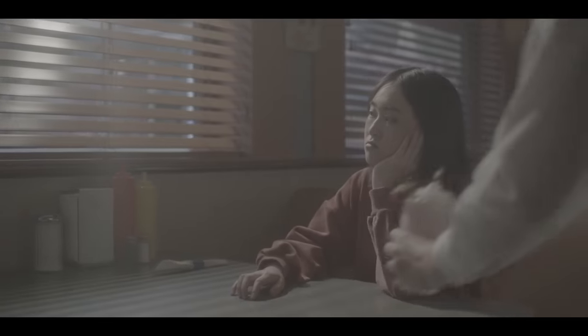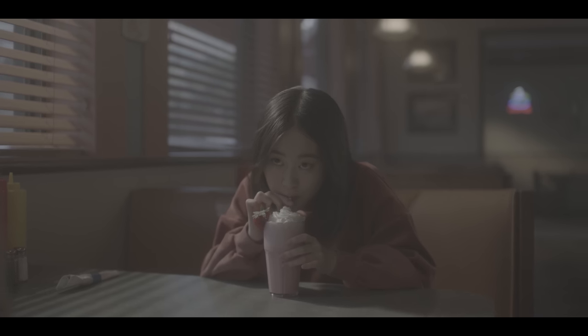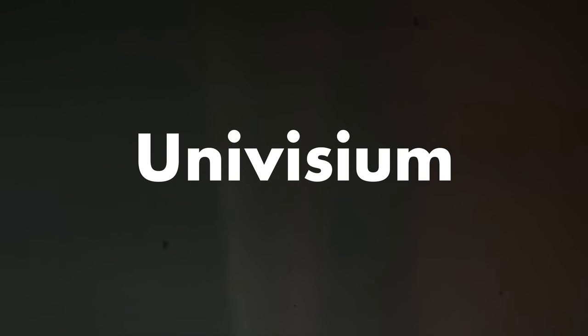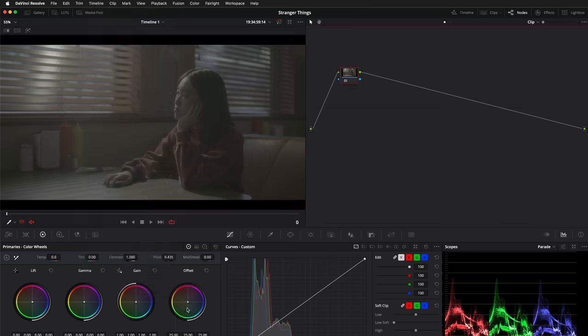Our first clip here was shot on the Red, and we chose it because it does have a bit of that 80s atmosphere to it, with many light sources and colors, so it's a decent base to start from. Stranger Things has an aspect ratio of 2 to 1. This format is called Superscope or Univisium, and to adapt our project to this format, we can simply go to the timeline menu, then output, blanking, and choose 2.0.